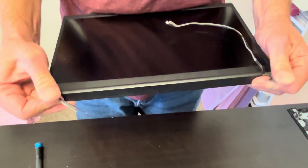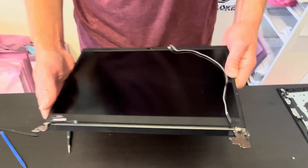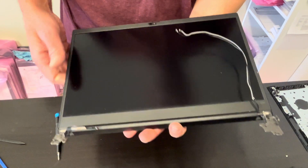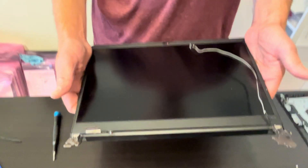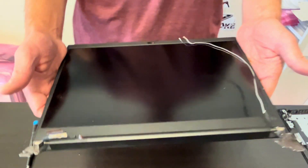Here we have our screen assembly. It's usually sold in one piece; here we have the model and part number for it. It's easier to replace the whole screen than just the LCD because they are so fragile — you may break it. If you need parts, check catlaptopparts.com. Thank you guys for watching, see you in the next video. Bye.